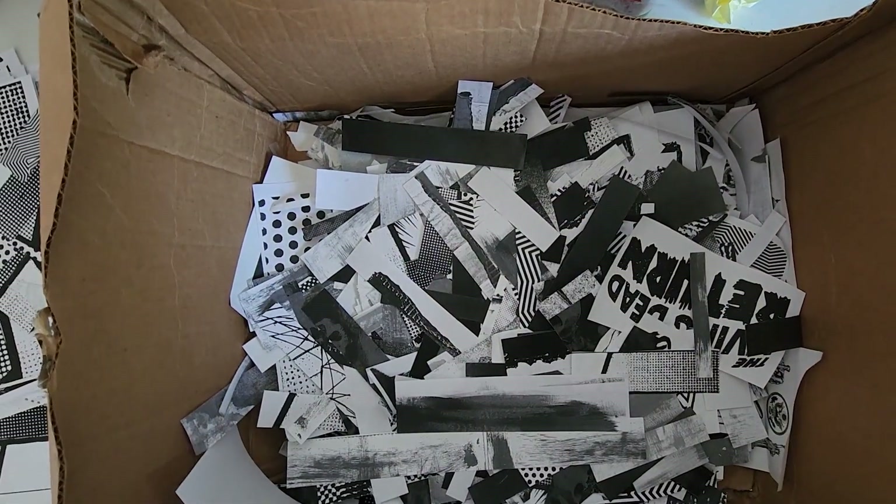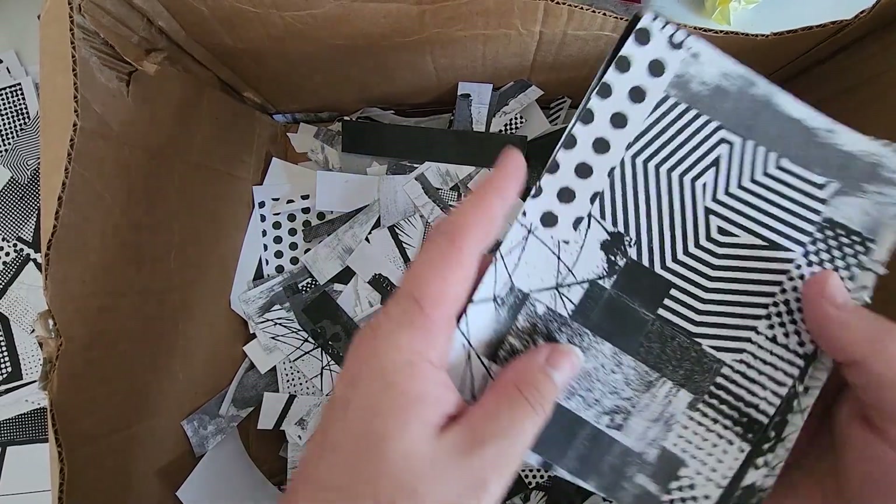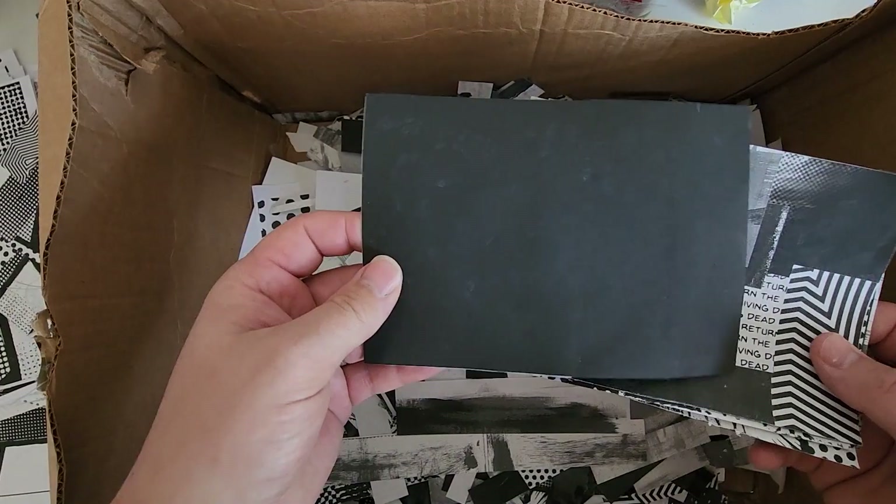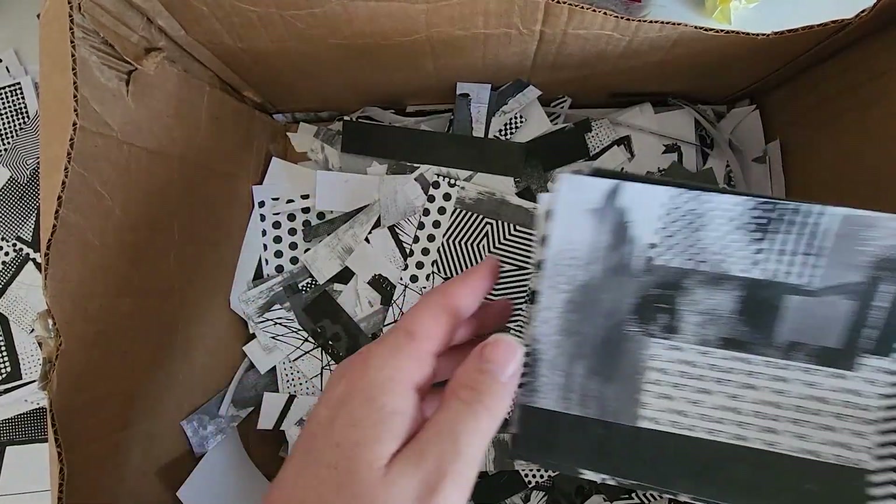An example of this paper in use can be seen in my mini collages I created on cardstock. For these collages I use both graphical and organic textures with a grid style layout.